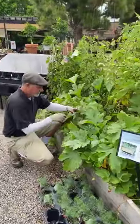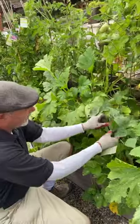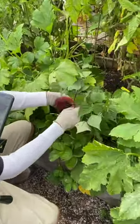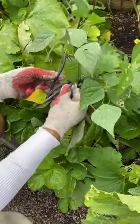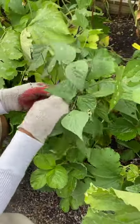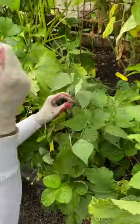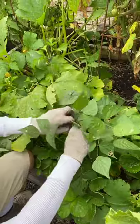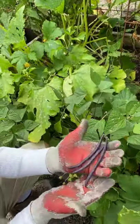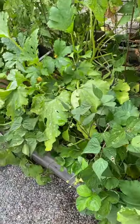These right here are really nice — these are purple French filet beans called Royal Velour. Look at these; they're ready to harvest. When I harvest, I hold the little neck and just pull them. The reason I do that is if I keep harvesting, the beans are going to keep on flowering, I'll get more production moving down the line.